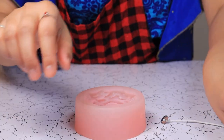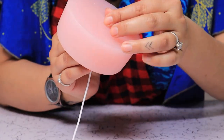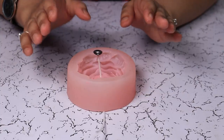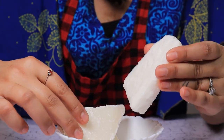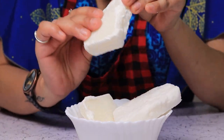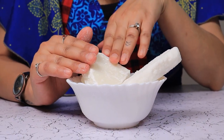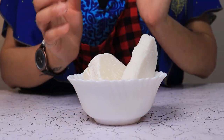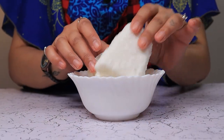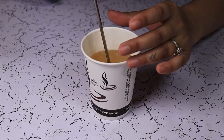Since my mold already has a hole for the wick, I don't need to use the needle. Now let's talk about our wax. I have two options here — this one is soft soy wax, and this one is slightly harder, also soy wax. For silicon molds you can use the hard ones, but I find that if I mix these two the result is a very nice candle that burns equally and gives off a nice smell. I have prepared my soy wax at 80 degrees Celsius.